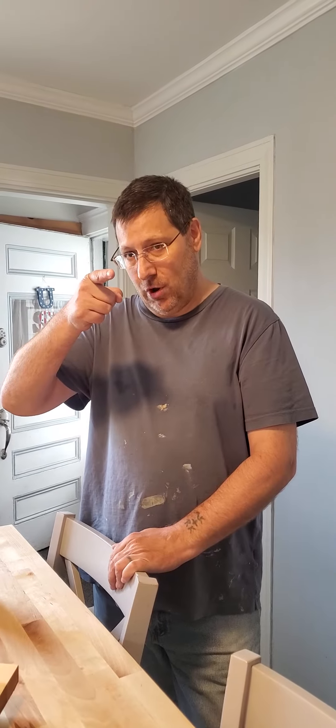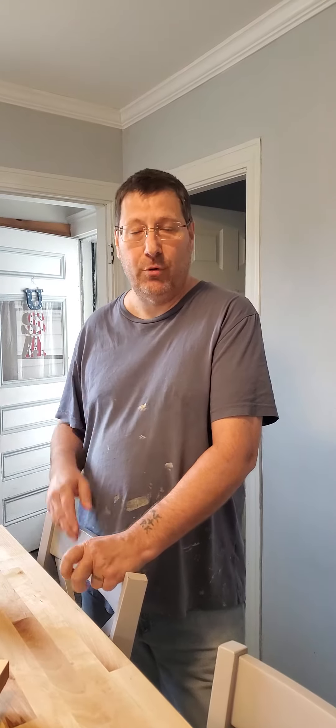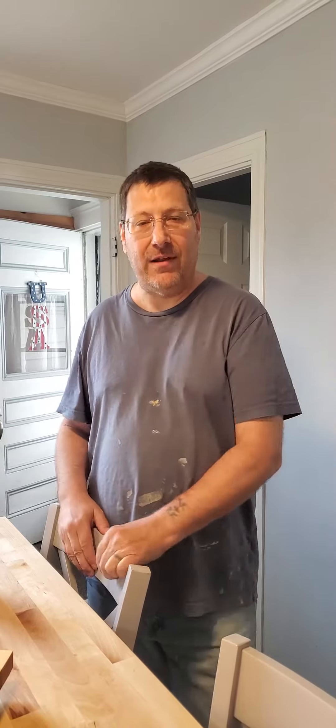Tony K, Mr. Fix It. What's going on, DIY world? I'm done with the butcher block top that I made. I have it all oiled and sealed. I was able to make two butcher block pieces out of it — cutting boards out of it. Gave one to a neighbor and kept one.